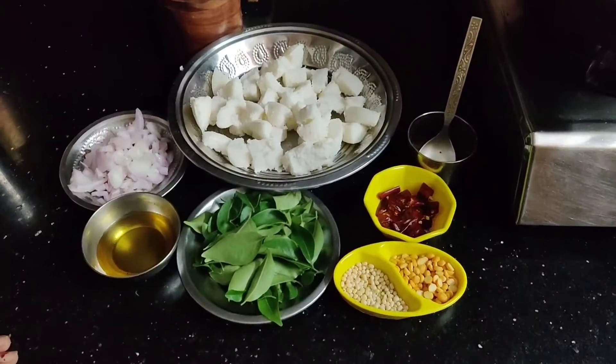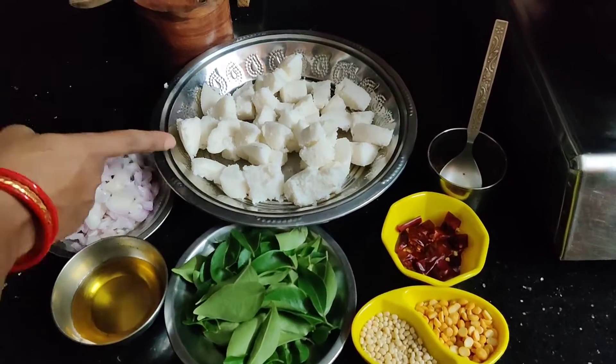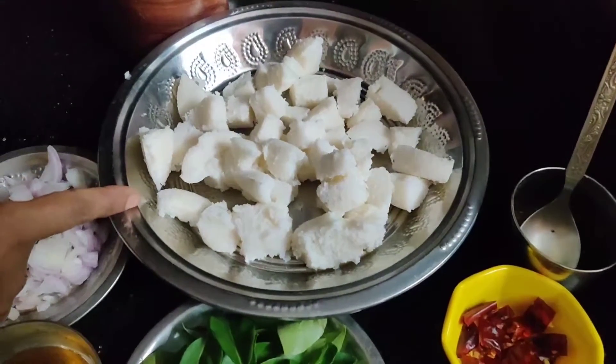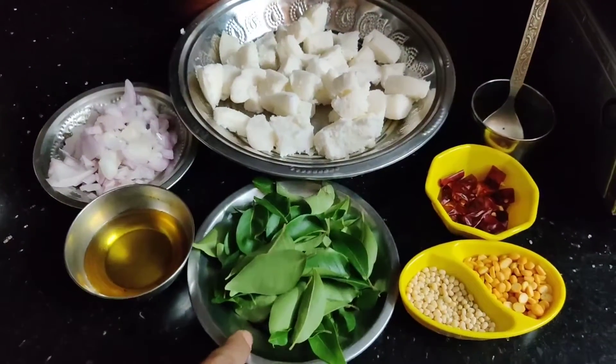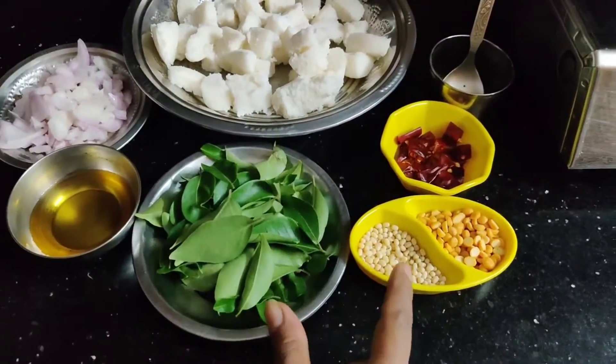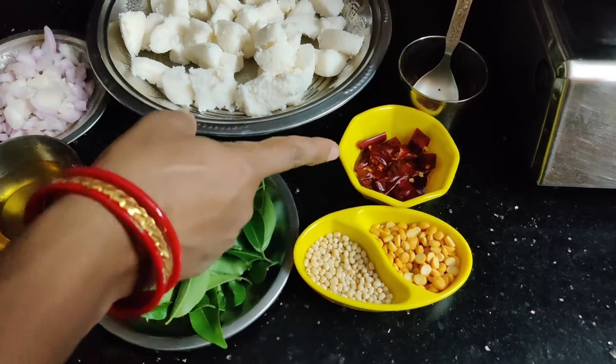Good morning! We are about to cut the recipe for 5 ingredients. Let's cut a piece of the recipe with 5 ingredients — 1 to 3 ingredients to cut the recipe.